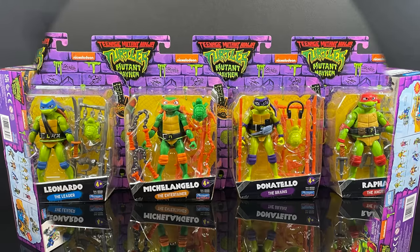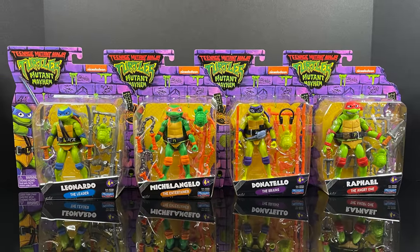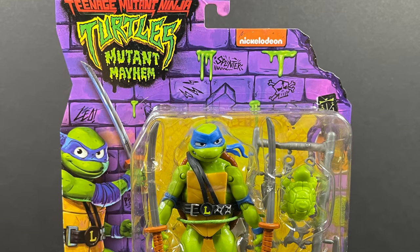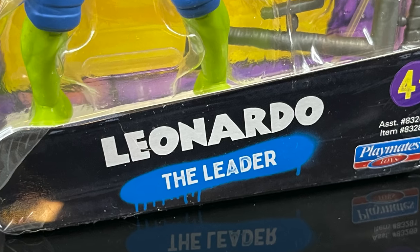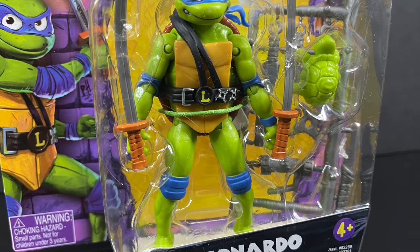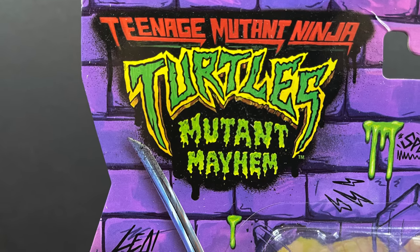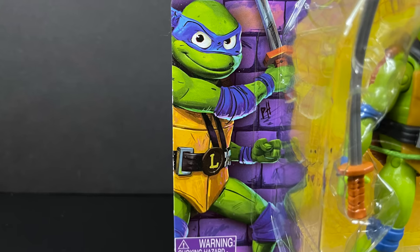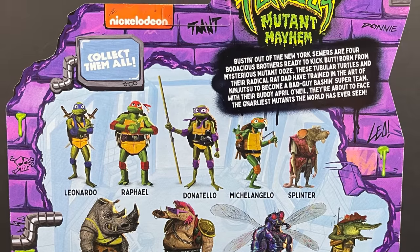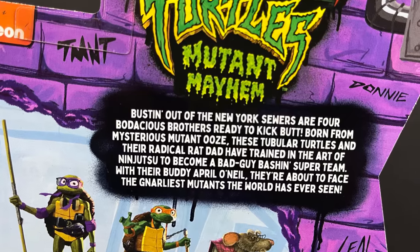Starting it off with the four turtles — the little bros: Leonardo, Michelangelo, Donatello, and Raphael. We kick it off with Leonardo, the leader, the blue one. Great packaging overall, very nice to see. I like that each one has a little tagline on it, and you get a figure for 10 bucks loaded with weapons and accessories. TMNT artwork galore — I really like how that represents the movie. On the back side, you have characters galore. They're all getting action figures eventually; this is basically wave one. You can screen grab this to see the characters that are coming.